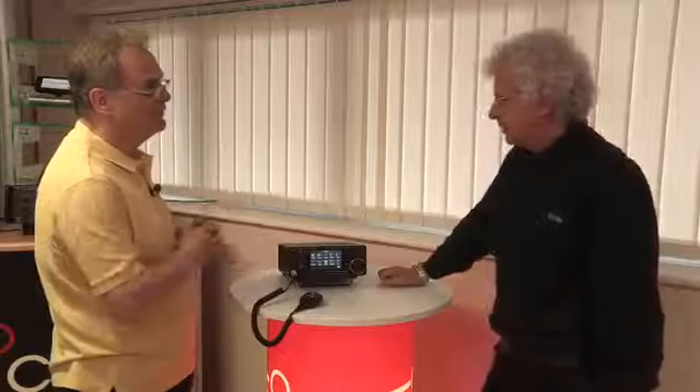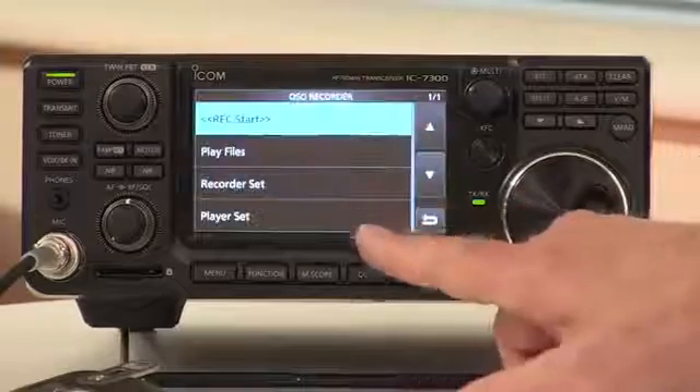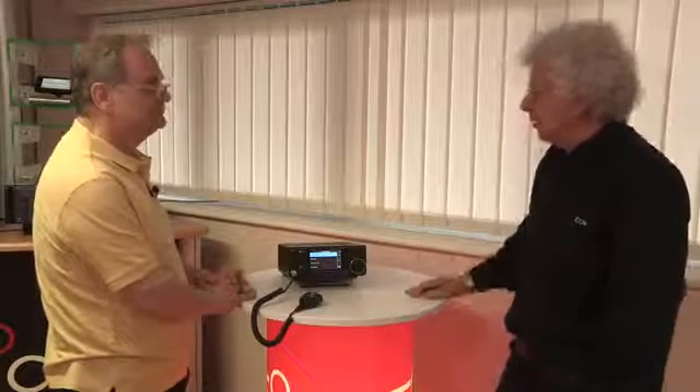For contesting it's great — you can sit there sipping your tea while it calls CQ until somebody comes back. And it will record the incoming audio too. You can programme it to record just the incoming audio or the whole QSO including your own audio. You can email it to somebody so they can hear what their audio sounds like — it's a standard WAV file, so you can just export it using the SD card or using the USB lead on the back.